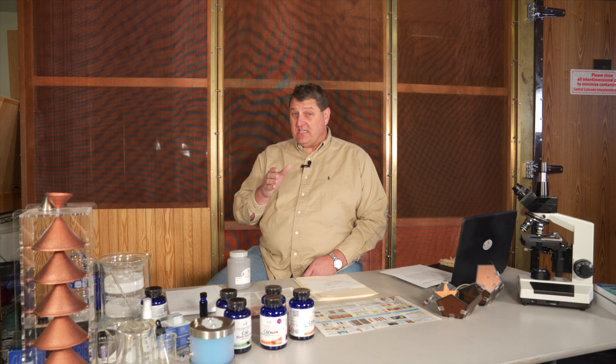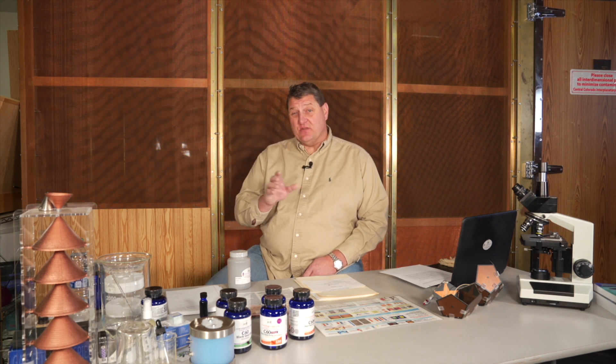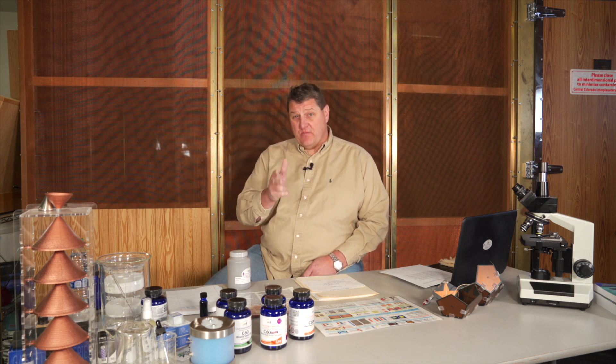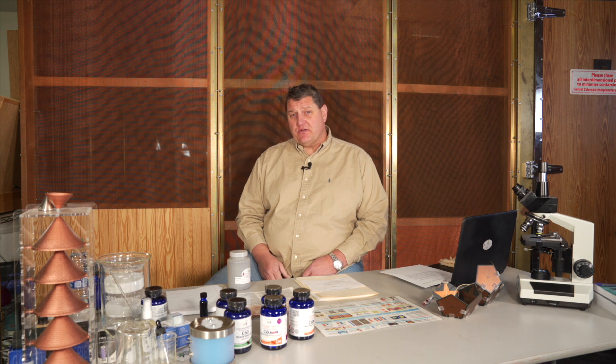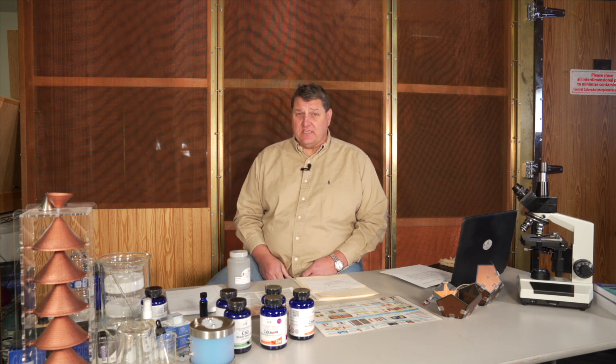That is what C60 is, and that's why C60 from Live Longer Labs is the best — it's the purity, the formulation, and the experience of the people making that product. This is Dr. Joe Nuzma with Superior Toxicology and Wellness, and that is the answer to the question: what is C60?